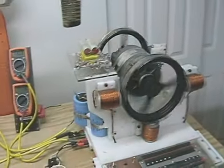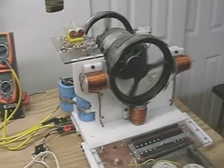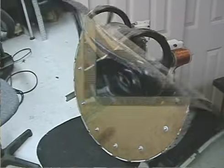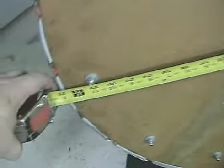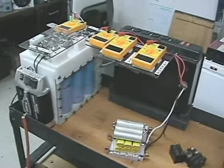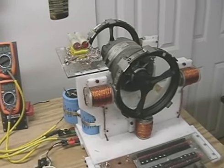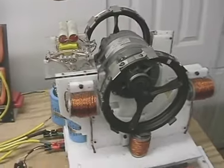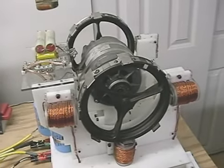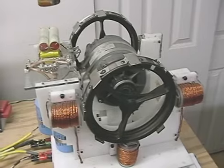I'll be posting new videos soon with the new motor, which is in the process of being built. The wheel is 25 inches and weighs 30 pounds, to give you some idea of what VMG 4.0 will be. It will not be this motor anymore — it will be a new motor. This motor is destined to be retooled. That's it for now.